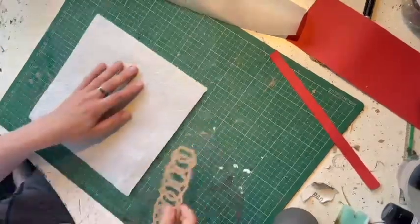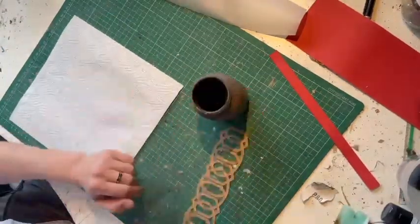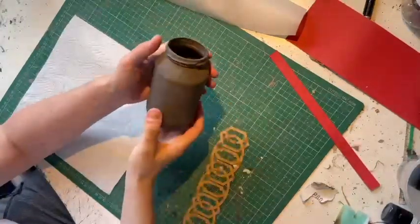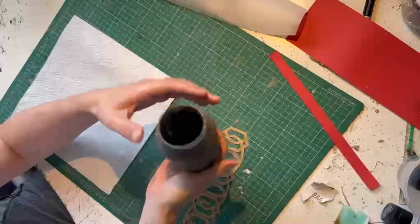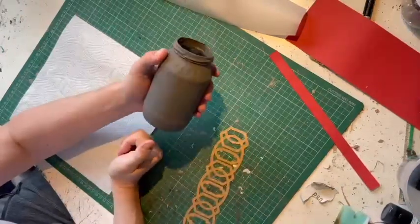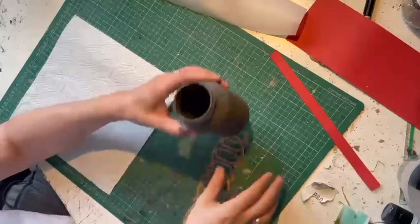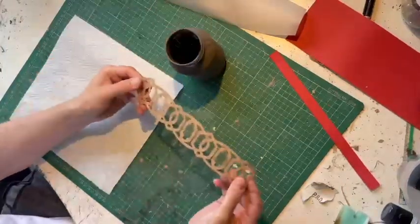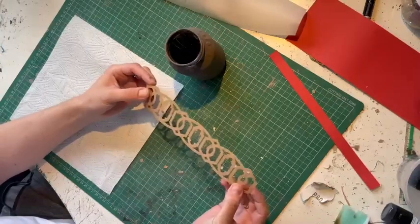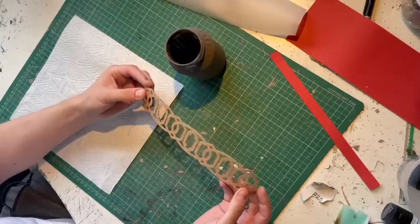Good morning everyone and as promised here is my tutorial on how I do my glass jars painted with chalk paint with a design applied to them. Here is a jar — I've already given it one coat of chalk paint just for speed, you don't need me to show you how to paint a jar. I've also cut my design already, which is just a border off Access Images Design Space, which I'm just going to apply to the jar.